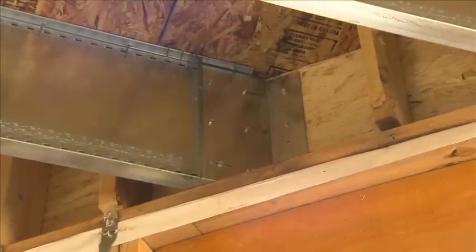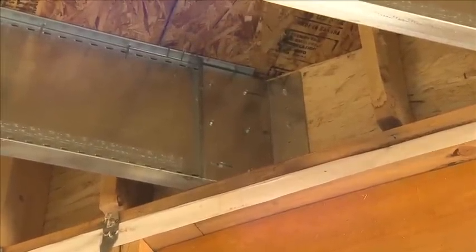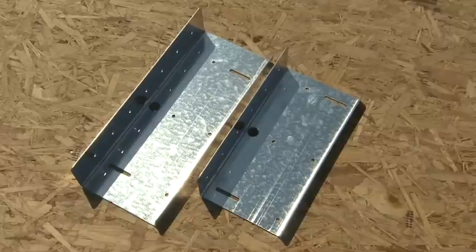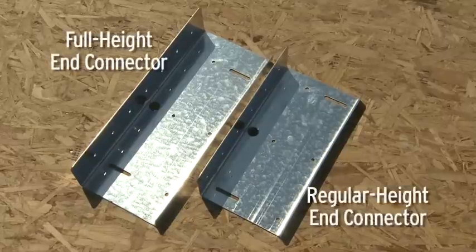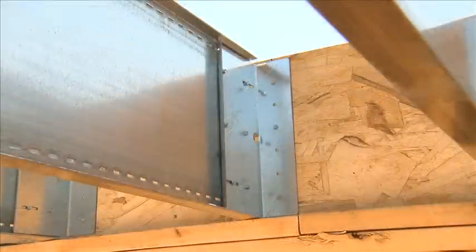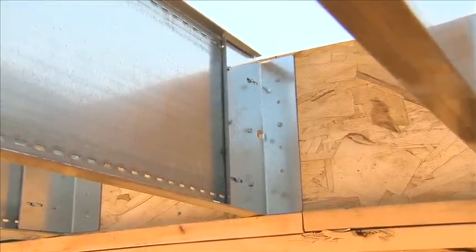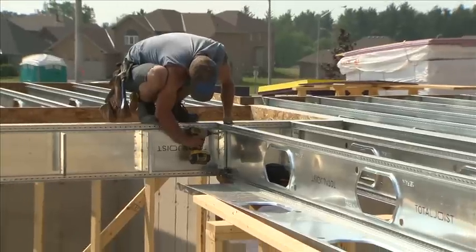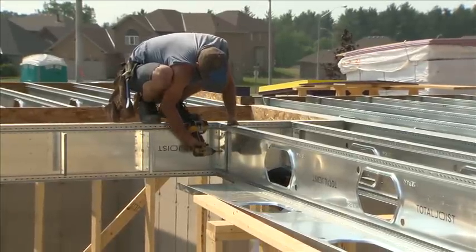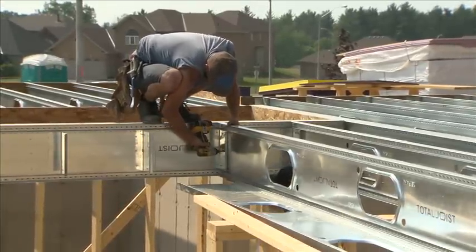To connect the joist to the rim board, Total Joist provides a steel connector which is screwed to the joist and to the rim board. For each joist height, there are two types of end connectors: full height and regular. With the unique Total Joist design, the full height connector spans the full height of the joist and also acts like a squash block for platform framing. The regular end connector, which can be attached to either side of the joist, is used for balloon framing as no squash block is required.